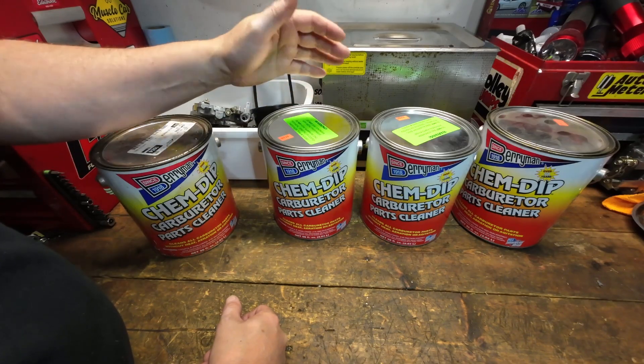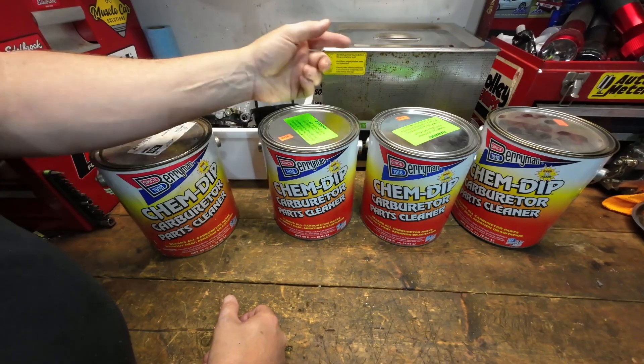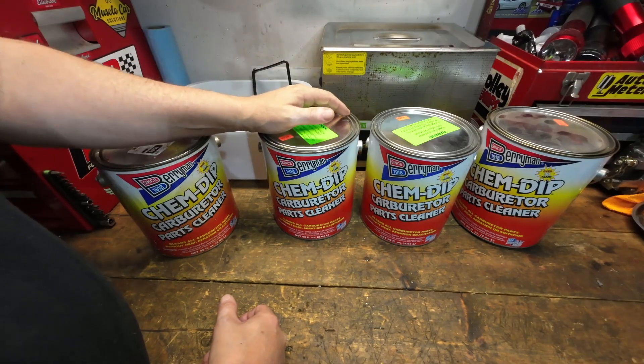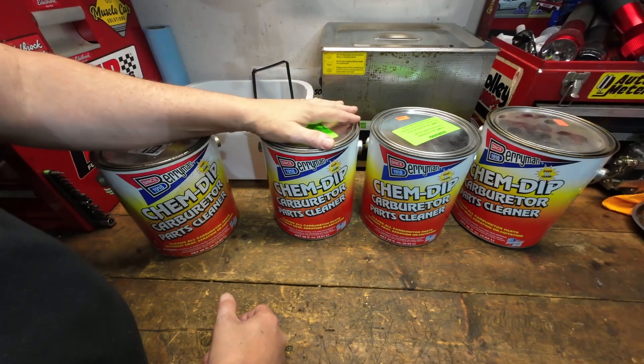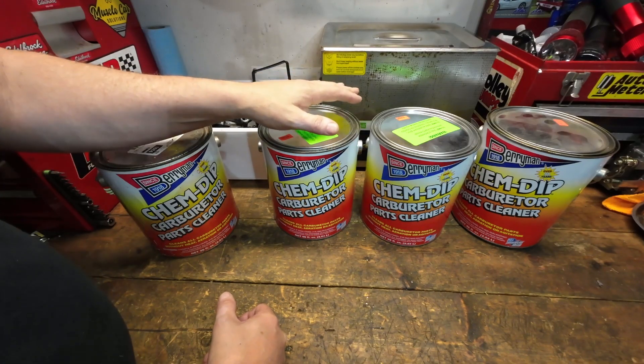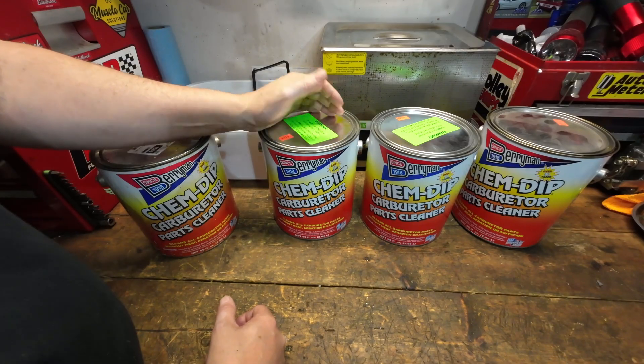It seems like most auto parts stores around here have the correct one. I'll leave a link to it down in the description below if you want to take a look at it. Just get the right one — make sure it's the right part number and make sure it's that water amine-based solution.